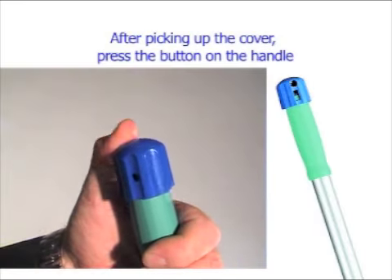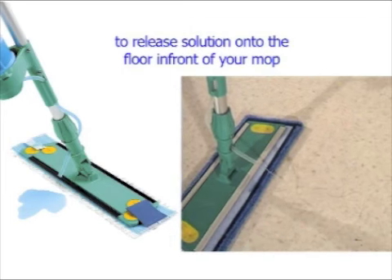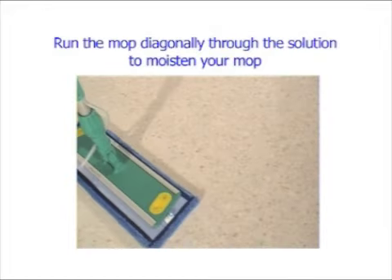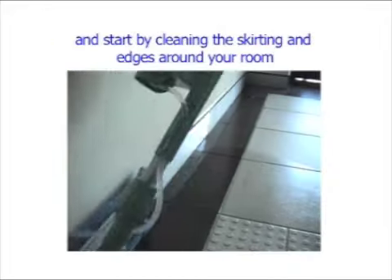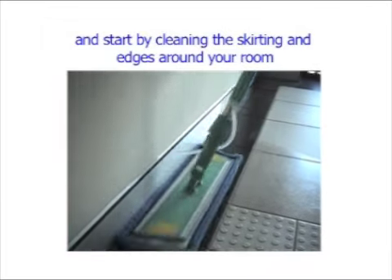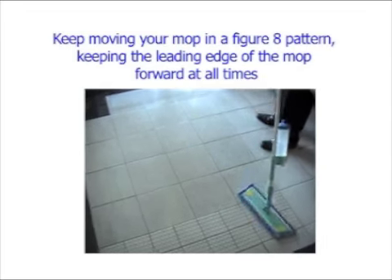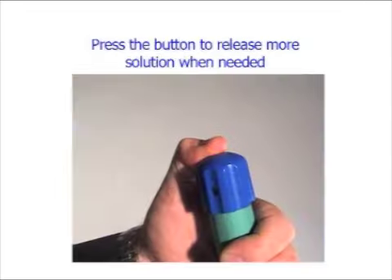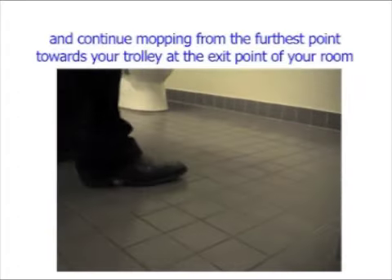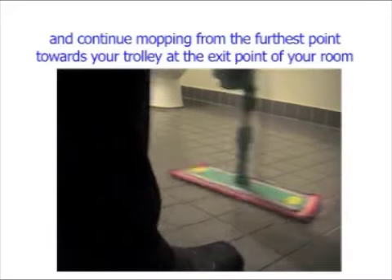After picking up the cover, press the button on the handle to release solution onto the floor in front of your mop. Run the mop diagonally through the solution to moisten your mop and start by cleaning the skirting and edges around your room. Keep moving your mop in a figure eight pattern, keeping the leading edge of the mop forward at all times. Press the button to release more solution when needed and continue mopping from the furthest point towards your trolley at the exit point of your room.